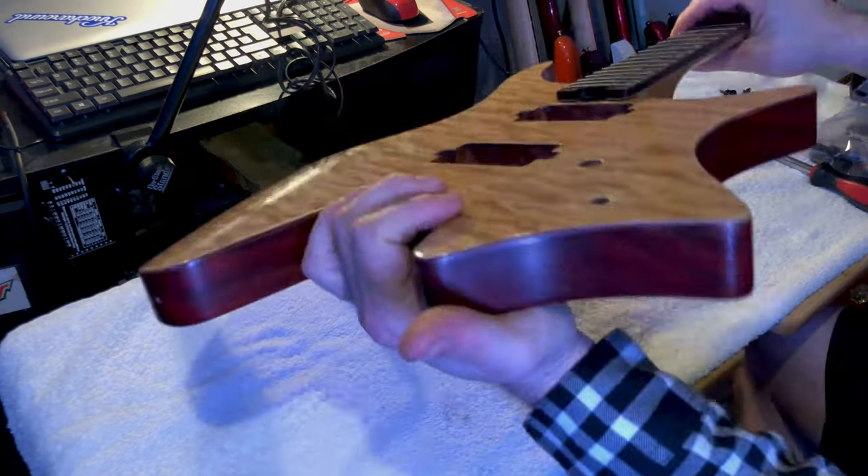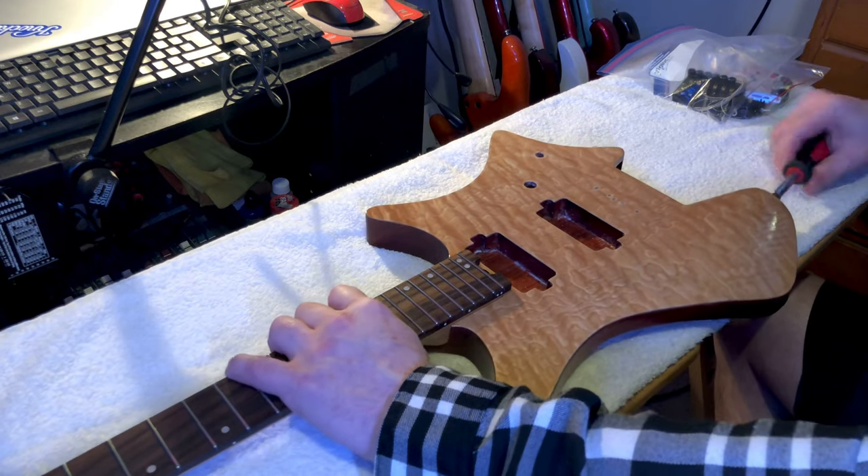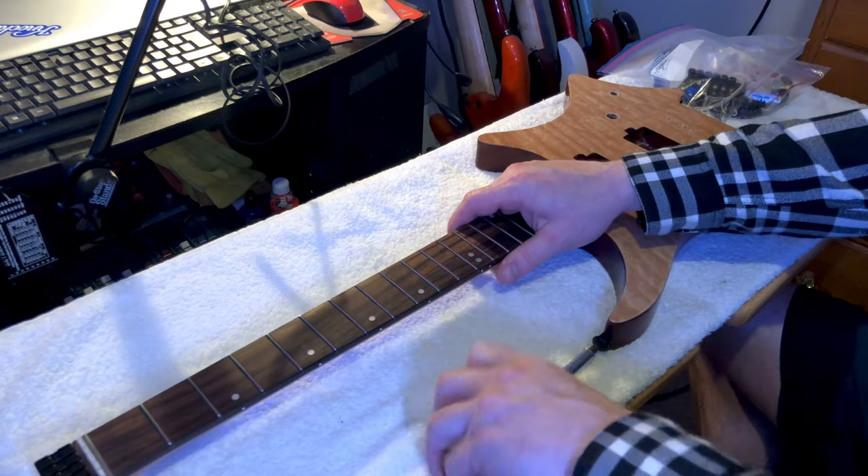Don't want to over-tighten them because that's how you get those little hairline cracks in the corners. You see them in all used guitars that you buy at like a Guitar Center or something like that.